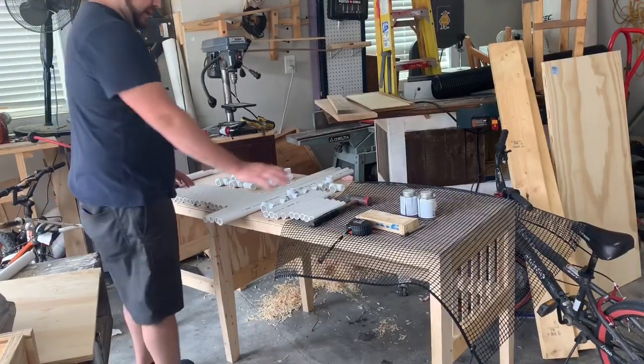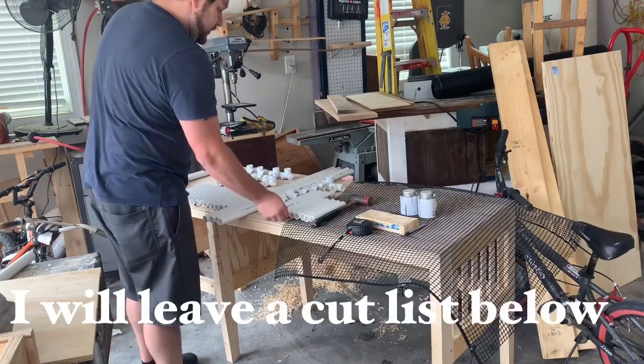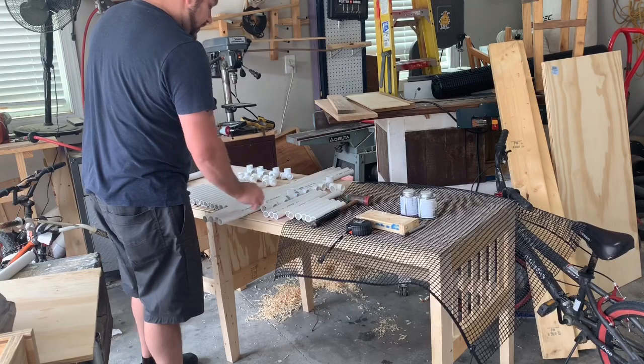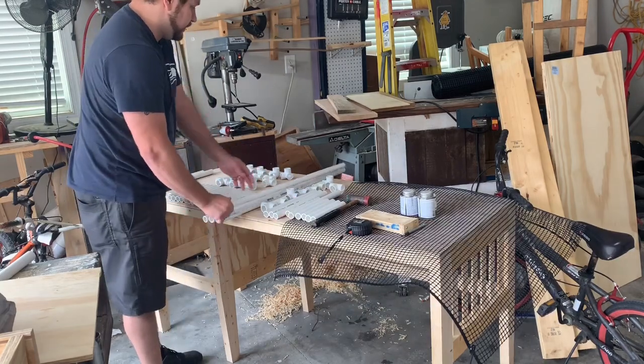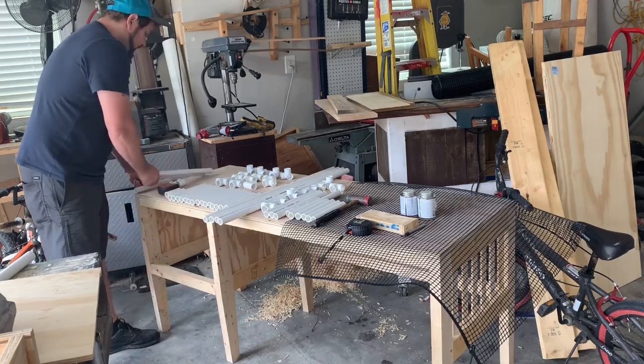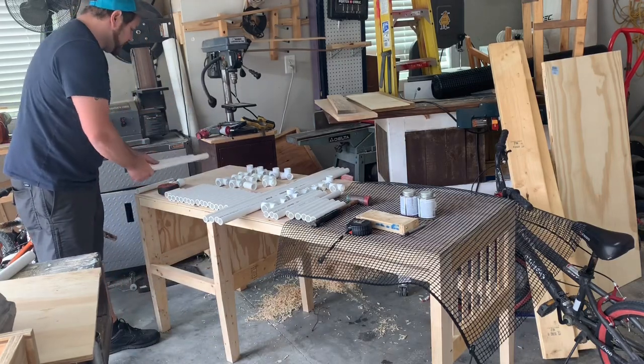Here's our material list. It has 21 8-inch pieces. We have four of the 13-inch pieces, four 32-inch pieces, and we have a 16-inch and a 15-inch, but you can cut two 16-inches — that'll be fine.